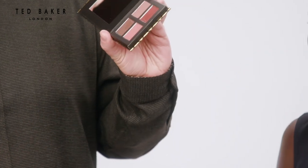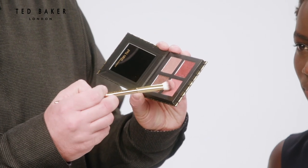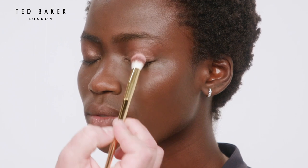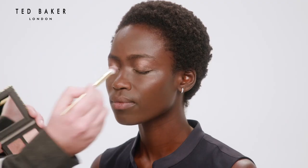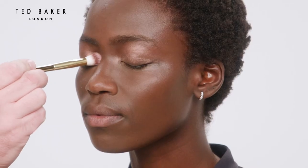I'm going to start by using the eyeshadow quad in Love Ted, using the copper shade as a wash all over the eyelid, blending it out so there's no hard line and making sure we get a little tap of it on the inner corner, because that will act as a small highlight.